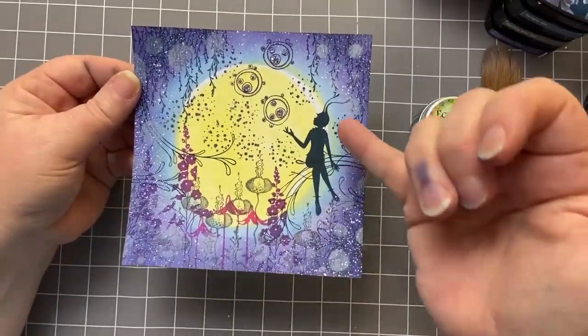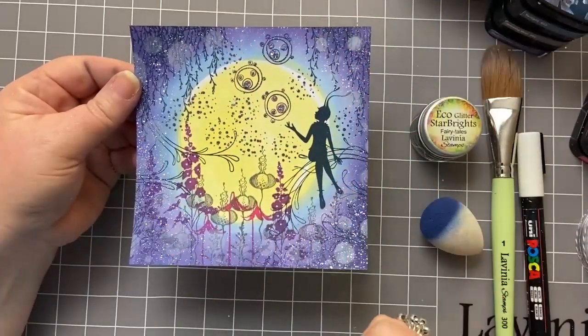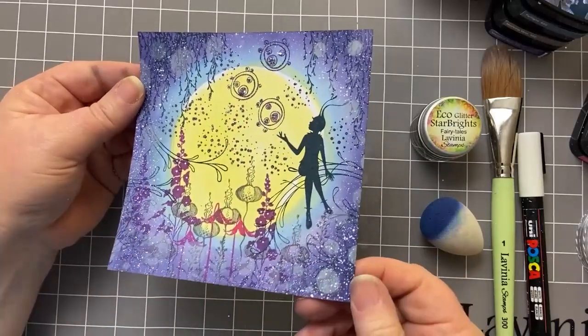Look at the glitter. We've got Tia playing in this magical forest with these mini orbs, all filled with glitter.